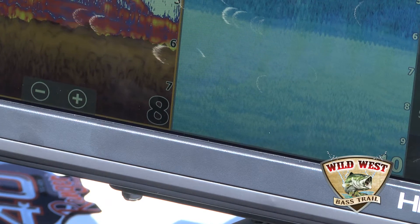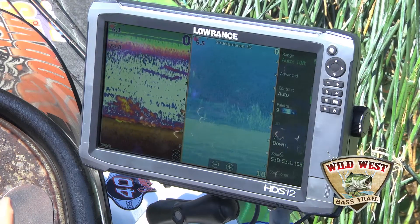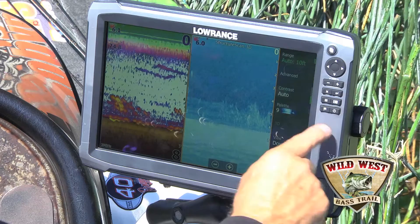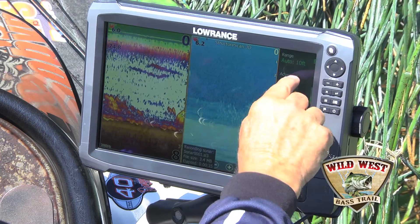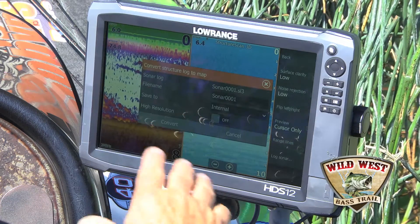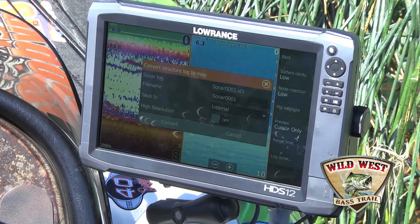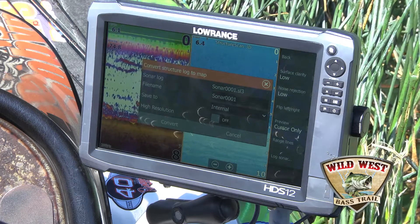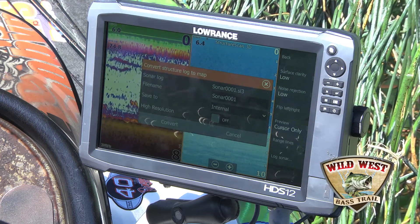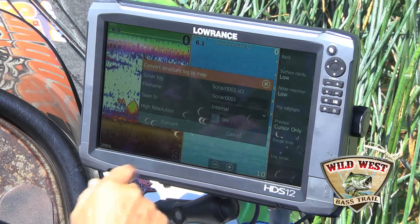Keep an eye on that because when you get to about 1.8 or 1.9 gigabytes, stop the file by going into Advanced and Log Sonar and hit Stop, because if you upload a file bigger than 2 gigabytes to the Insight Genesis website, it really doesn't work well. So stop them at 1.8 or 1.9 before they get to 2 gigs and start another one.